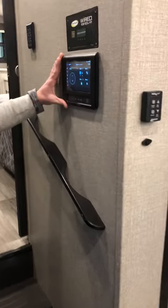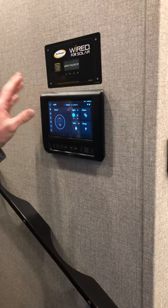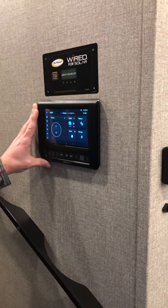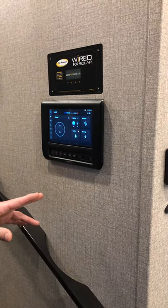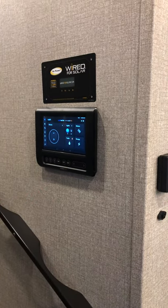This is the new monitor panel. There is an app for it for your phone — it's the Jayco InCommand app. I'd recommend downloading it on your phone. It pairs really easily and then you can control everything we're going to go over straight from your phone.